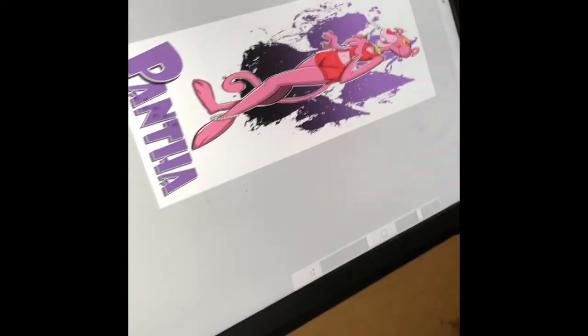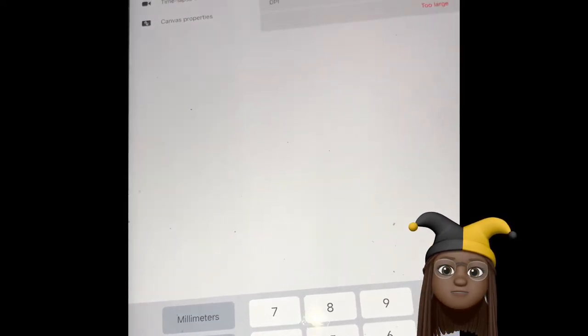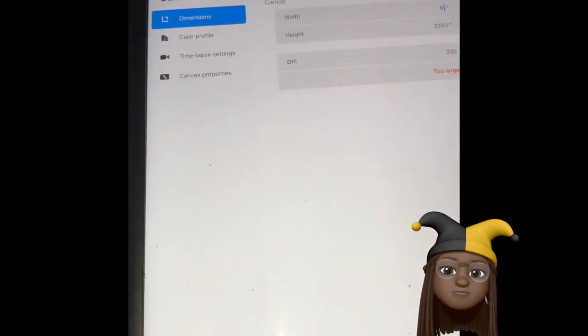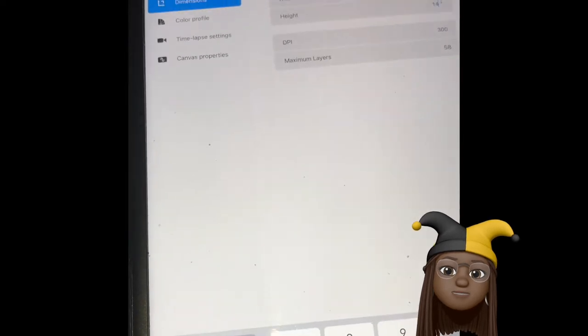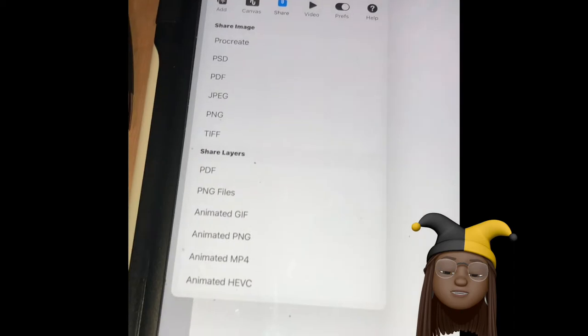Okay, so we are making socks today — pink custom socks. I'm using the Procreate app on my iPad, and right now the canvas size is 8.5 by 14, because that's the size of the paper I already have. I measured my image to the sock size that I need, and that's what I'm doing now.